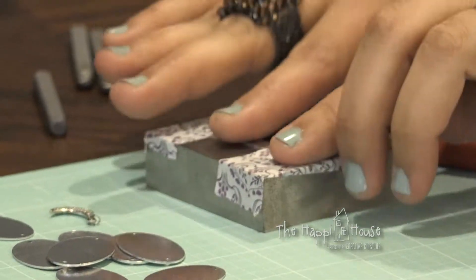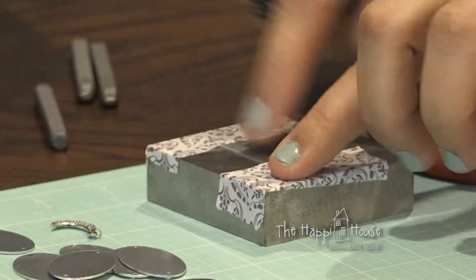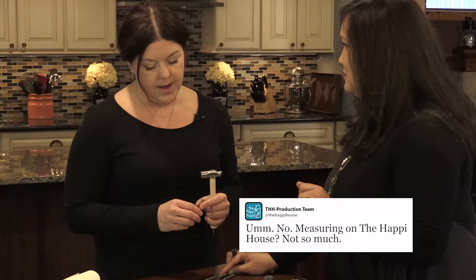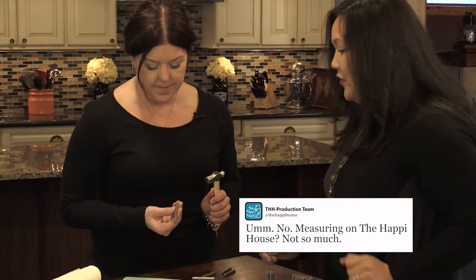If you want to get really technical, you could measure it out and put your tape right there so as you line up your stamp you can make sure it goes right along the tape. But that's really up to you — I kind of like it a little freehand. I like that too.